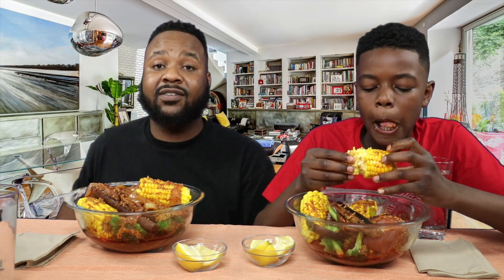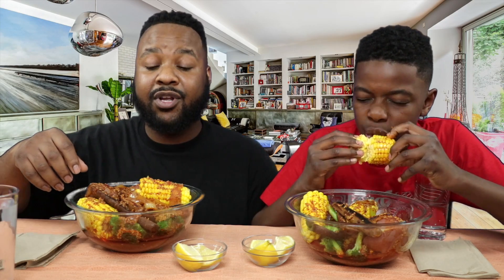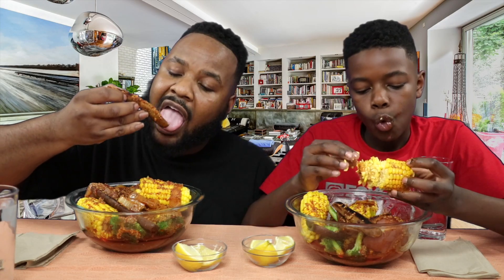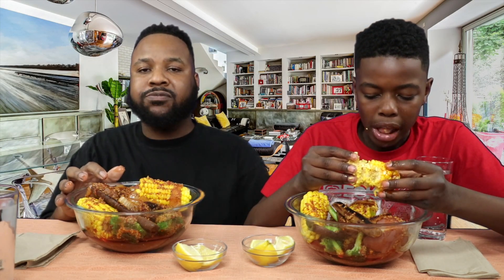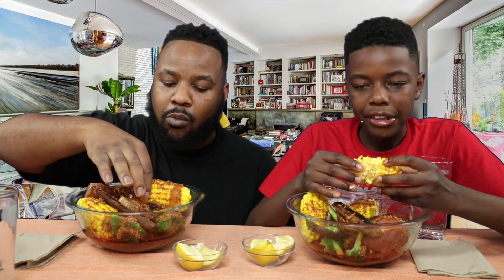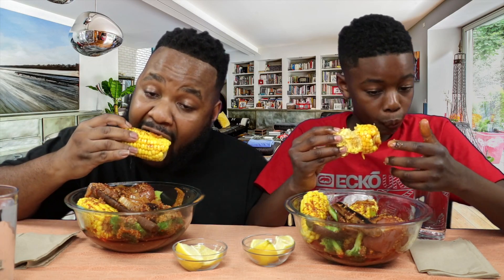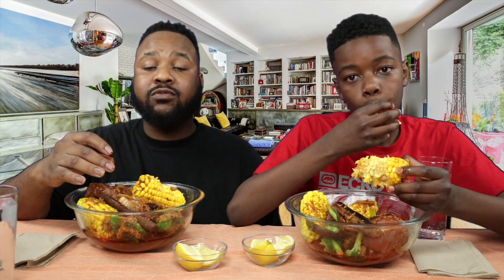Hope you guys enjoyed that close-up. Man, I haven't had a vegan boil in a minute. Like I said, if you guys haven't had it, please click that link. This is real bomb — you guys just need to click on that link if you haven't watched that video yet or made the boil yet. Trying to tell you.